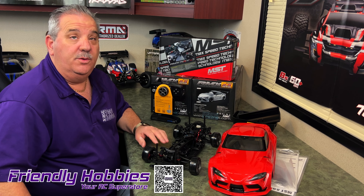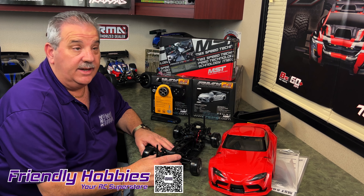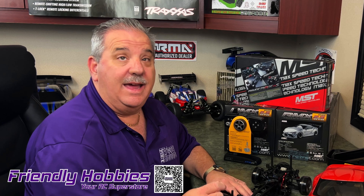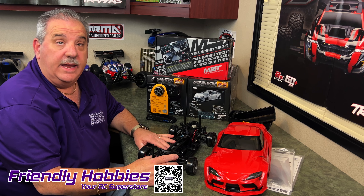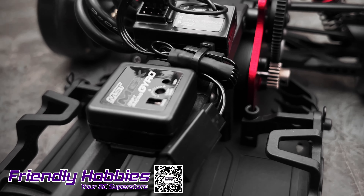MST has made some awesome new improvements on the 2.5. One of the coolest things they did was move the ESC to the rear, which is a significant improvement to the weight bias and handling. The upgraded dual gain gyro offers more adjustments and delivers smoother inputs than the 2.0.